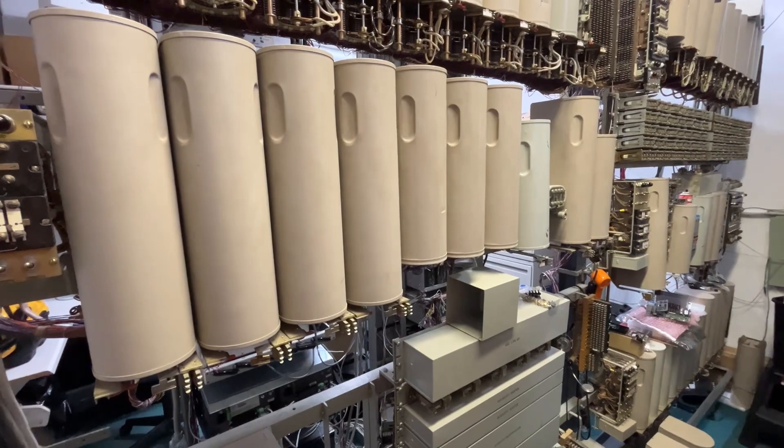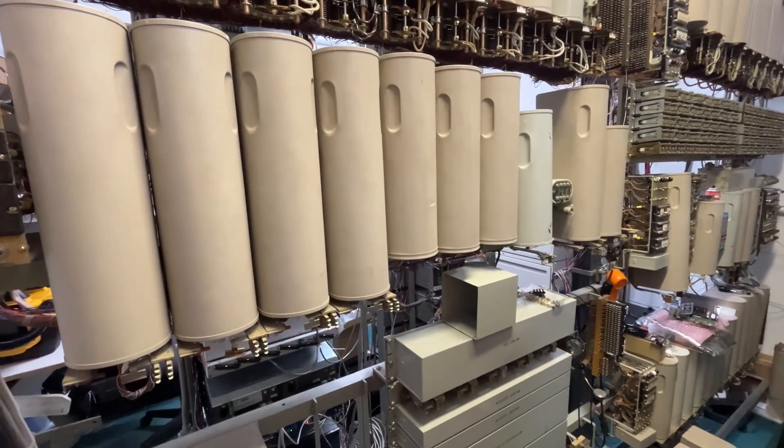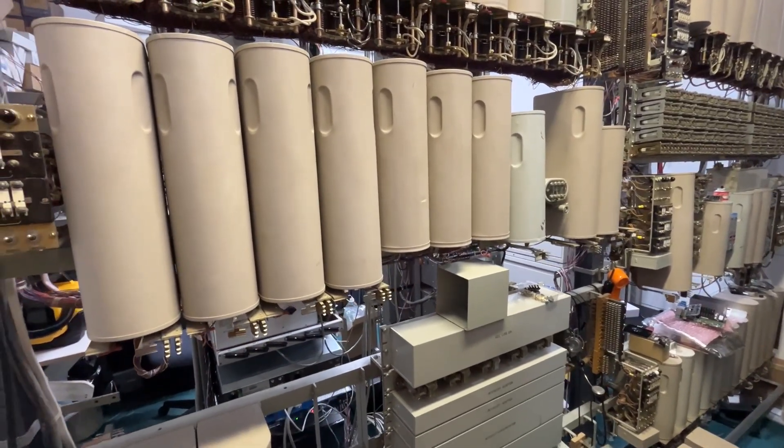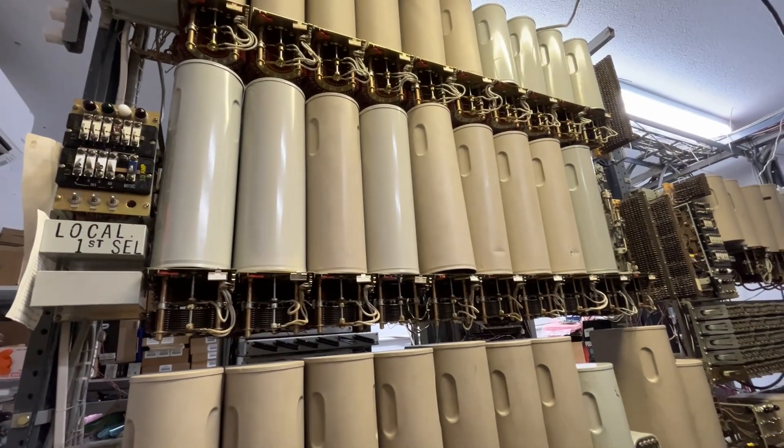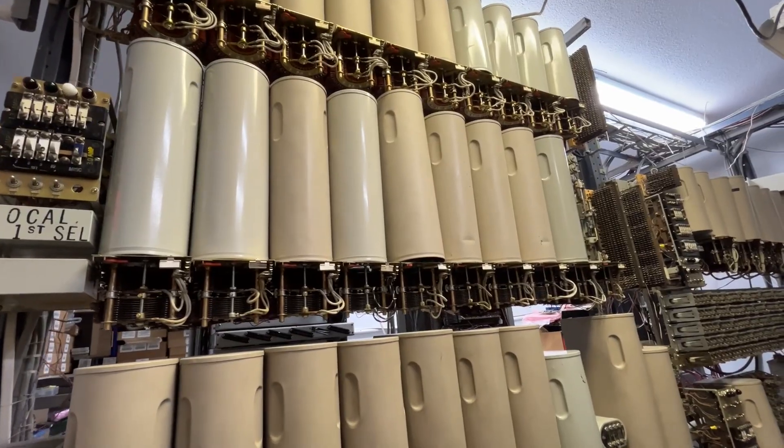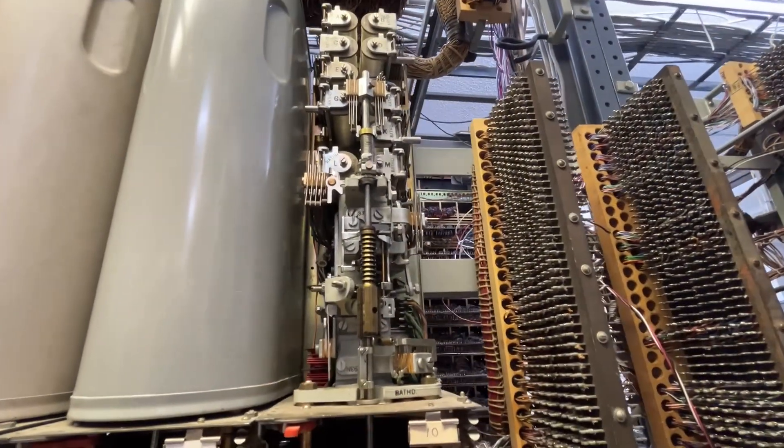Some of the trunks were used with the machine, but they have been changed over to different types of trunks when this was in service. The local first selectors in this office are much different than your typical Western or AE-type office, shown here with the can cover removed.